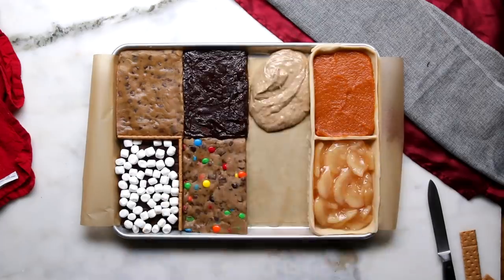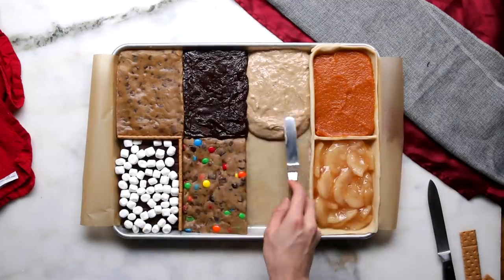Hi, I'm Alvin, and today I'm going to be showing you how I came up with my recipe for eight desserts in one sheet pan.